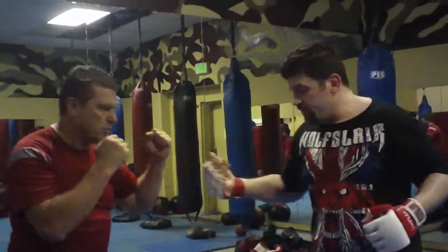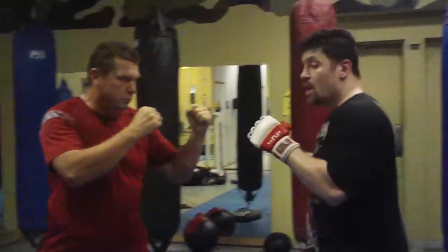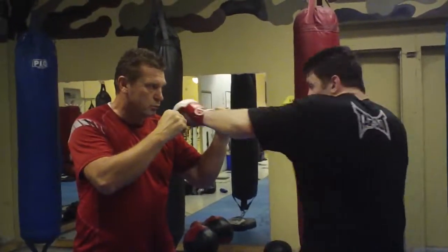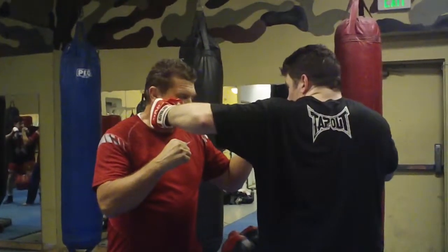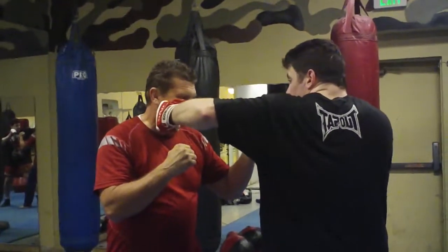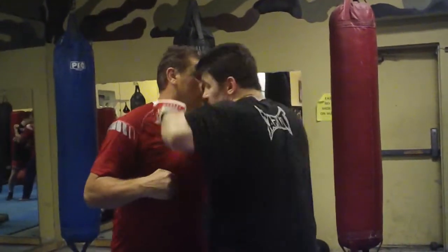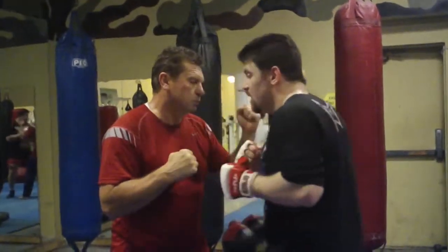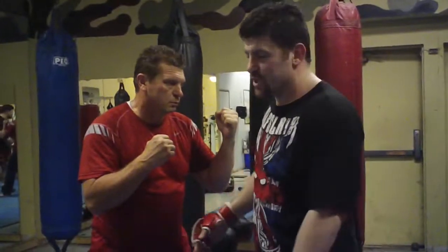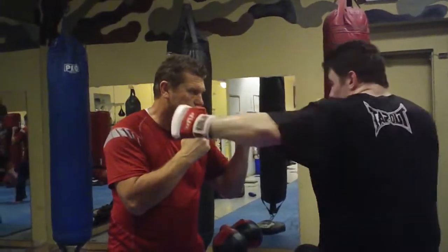Come across — spinning back fist. Let me show where the strikes are going to hit. Of course a jab — boom. Cross — boom. Hook. We're going for the jaw, the temple, anything with this nice wide elbow-high hook for MMA. Boxing is going to be tight up here, lifting the elbow or turning that punch over. I like my hook with the elbow high — that's three.